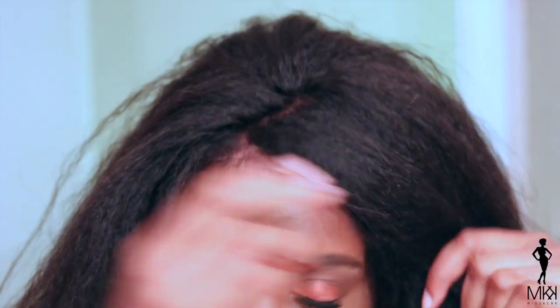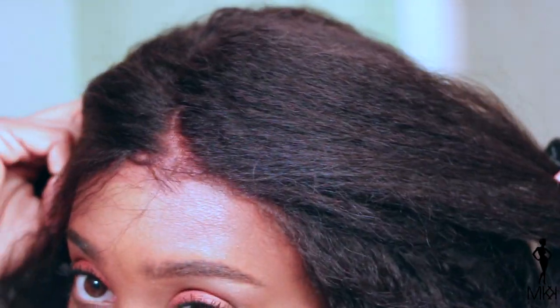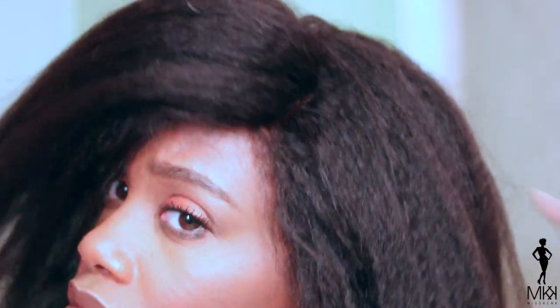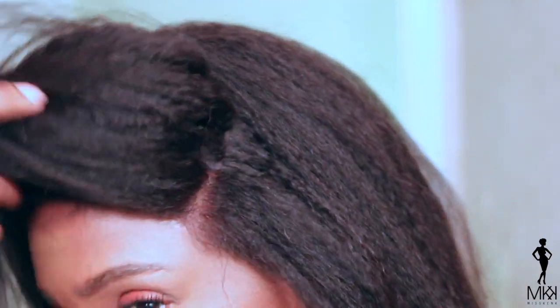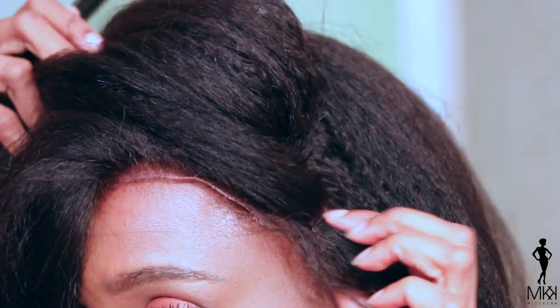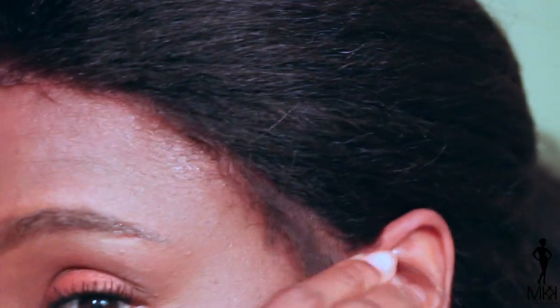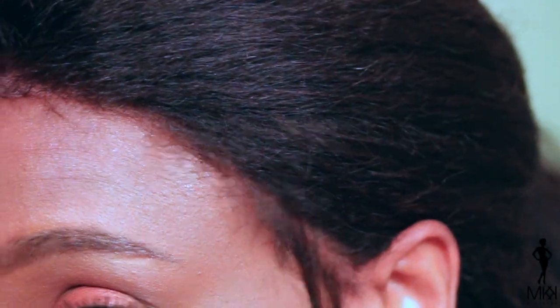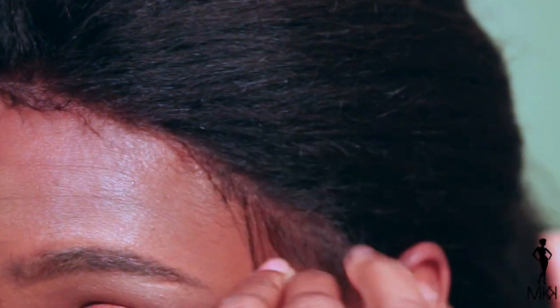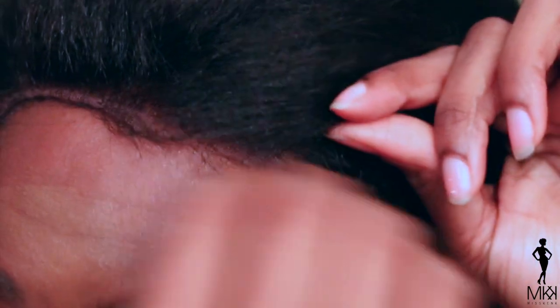So here I am just making sure the combs are in their place, making sure everything is nice and secure. I did have to tighten up the adjustable straps in the back so that it would fit my head. But I'm just showing you guys here how natural the parting looks — and it looks so natural because they took the time to bleach the knots, so that did save me a step or two. Here I'm just showing you how far you can part this with the frontal. You can see the tracks right here, but I think you can even go all the way down to the ear. That's how nice and natural this frontal looks on this unit.